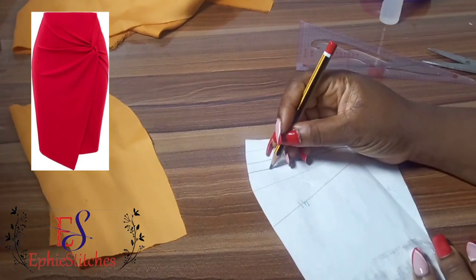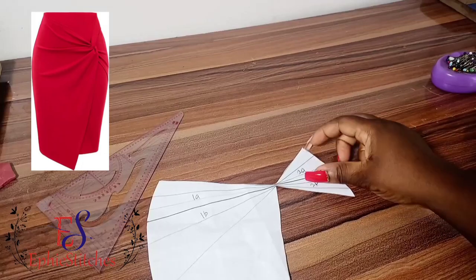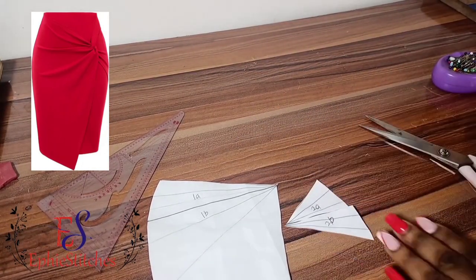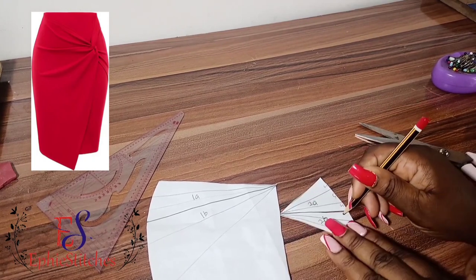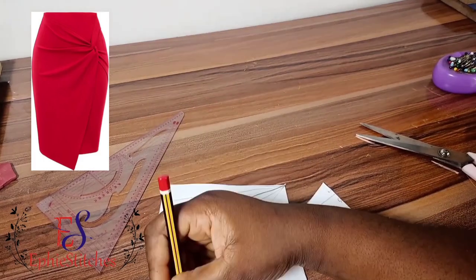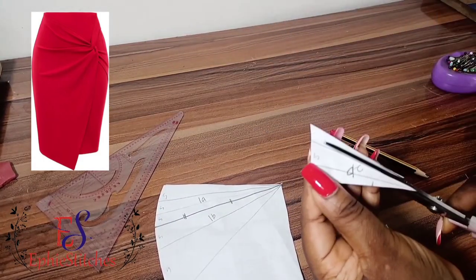We're going to notch the lines we drew so we can see them clearly when we want to sew. Now we're going to cut them section by section. Before we do, mark the side S to note that that is the side of our sketch.